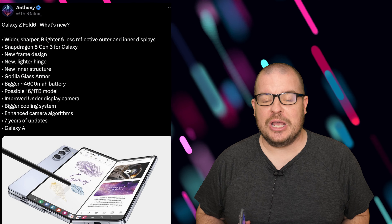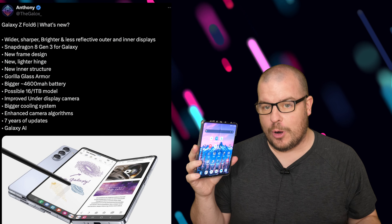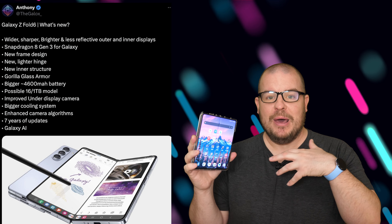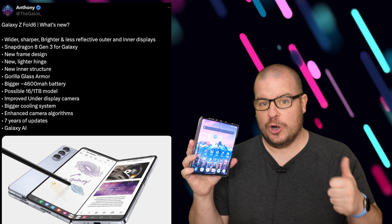An upgraded Snapdragon 8 Gen 3 processor — you're going from the 8 Gen 2 to the 8 Gen 3 — giving you better performance, better battery life, and better consumption overall so that it just works better in general.